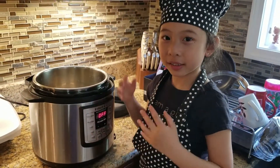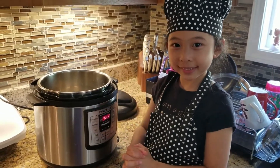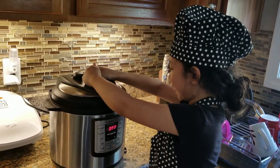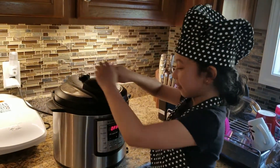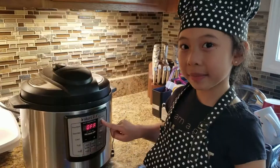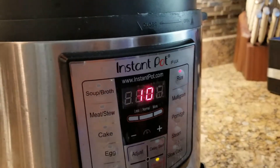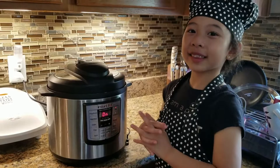Now we're going to use an Instant Pot to cook the rice. Put on the cover and twist it. Then press the rice function. Then we'll just wait for it to cook.